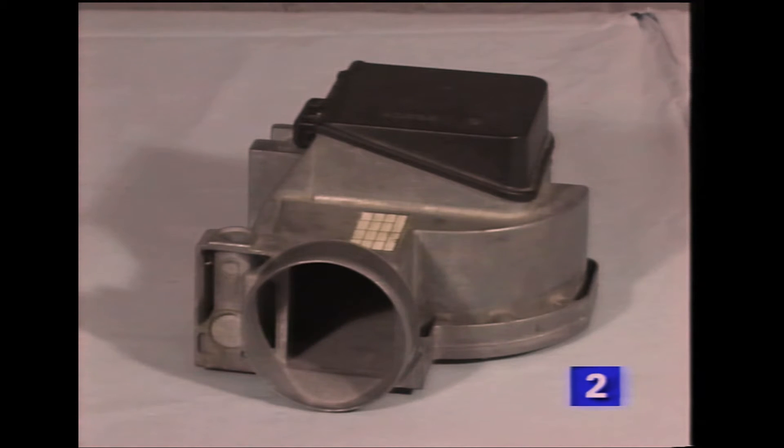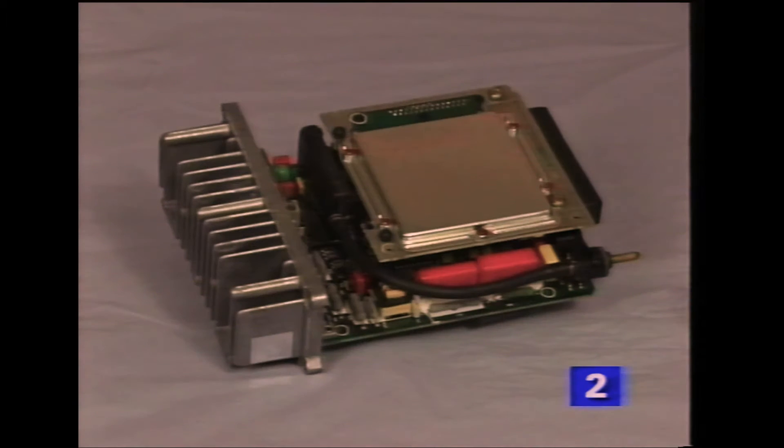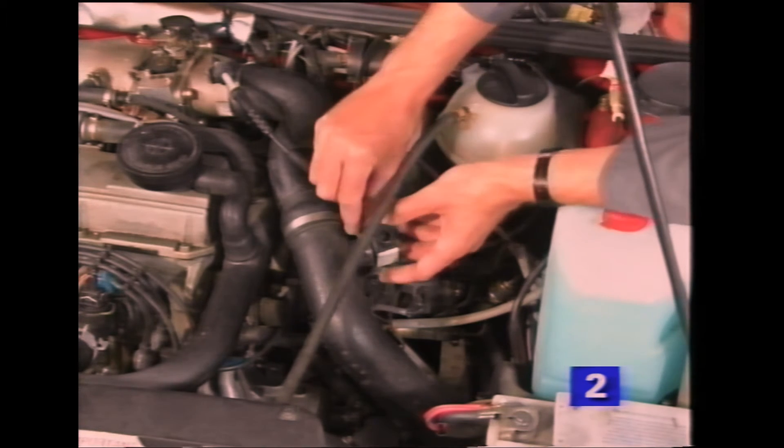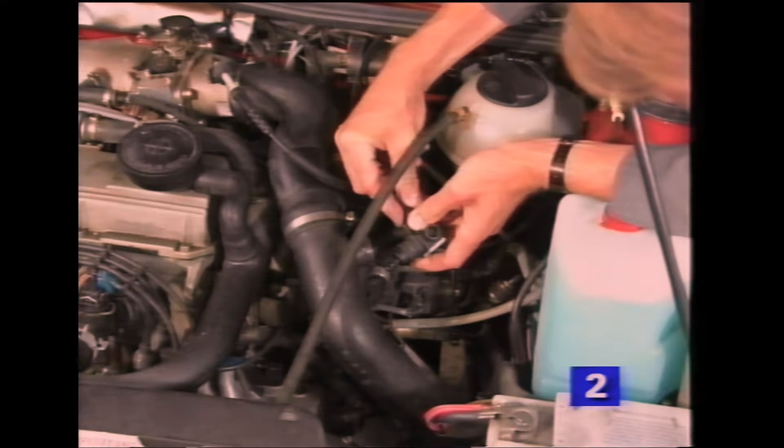The air flow meter of previous Digifant models is replaced by a pressure sensor integrated into the control unit. The pressure sensor is connected to the inlet manifold via a hose of a set length. The length of this hose should not be altered. The TCI ignition box is also integrated into this control unit. The air temperature sender, also formerly in the air flow meter, has been repositioned into the air duct between the intercooler and throttle housing.